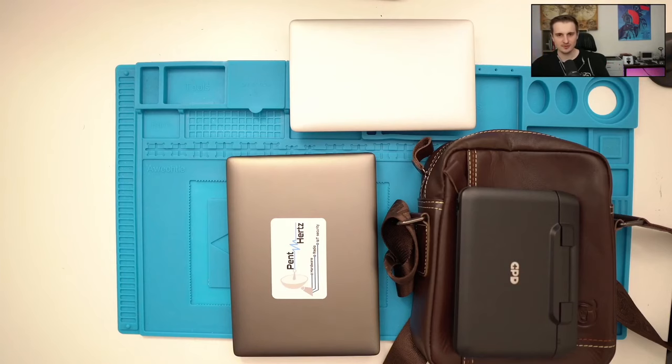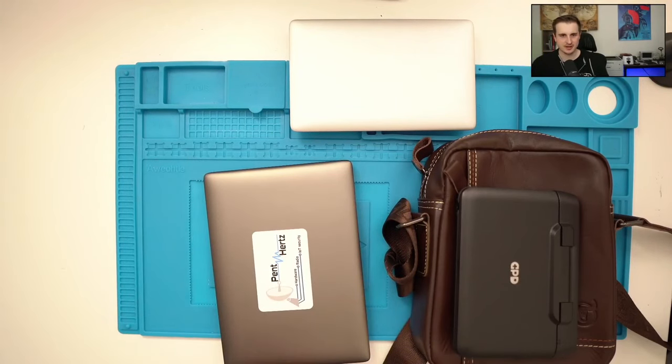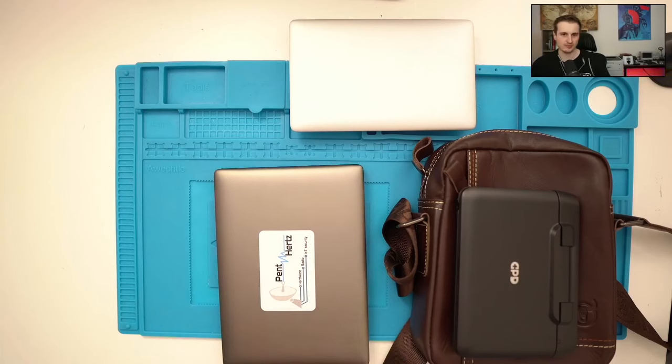For some red team assessments it was enough — run some scripts, get out, then process captures later. But if I wanted to crack Wi-Fi handshakes, I needed another computer or had to connect to a remote machine.